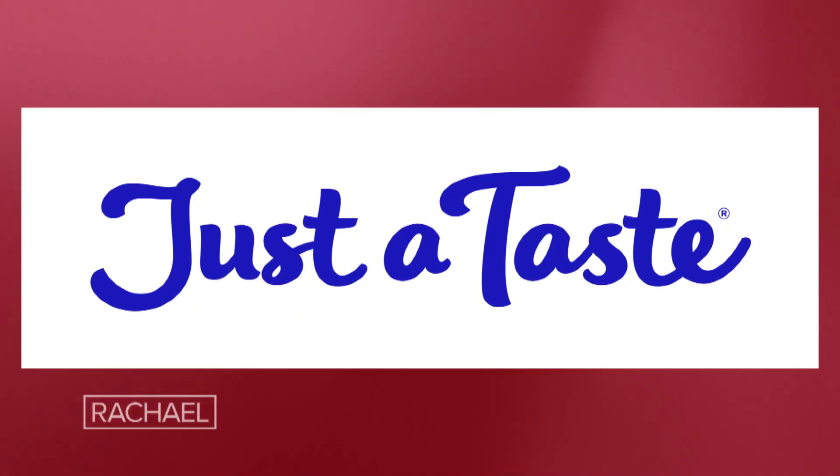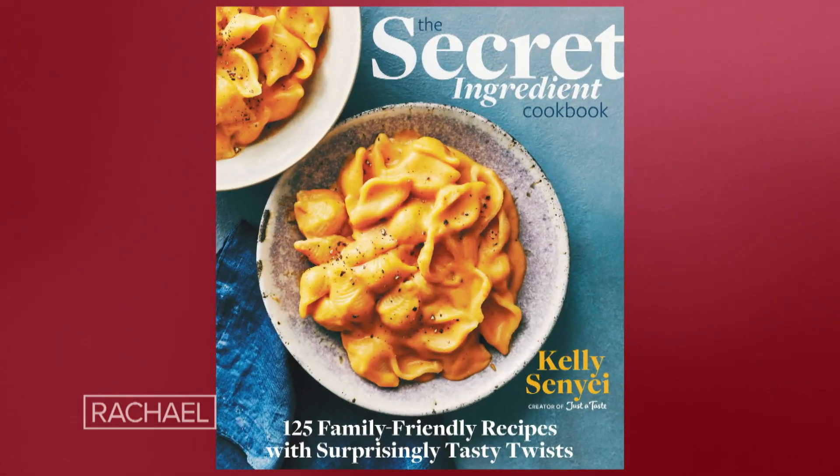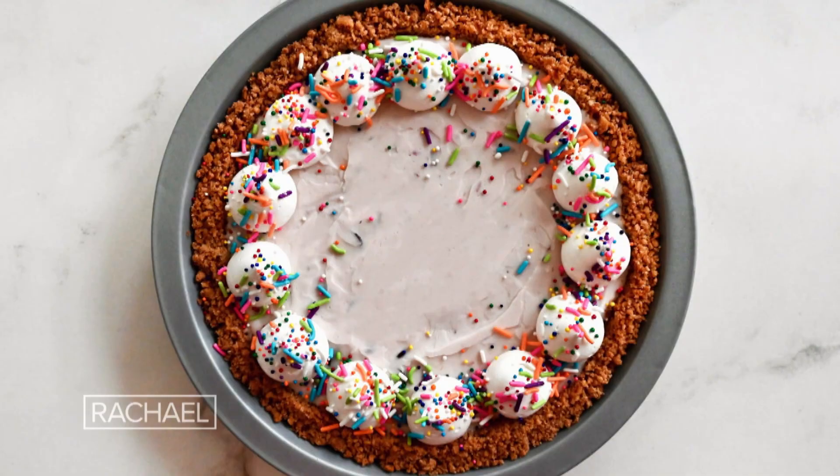Ice cream pie. Hey Rach, it's Kelly Senye, chef and founder of Just To Taste, author of The Secret Ingredient Cookbook. I'm back with another secret ingredient recipe, and today I'm gonna show you how to turn an ingredient you normally toss out into the ultimate sweet treat.